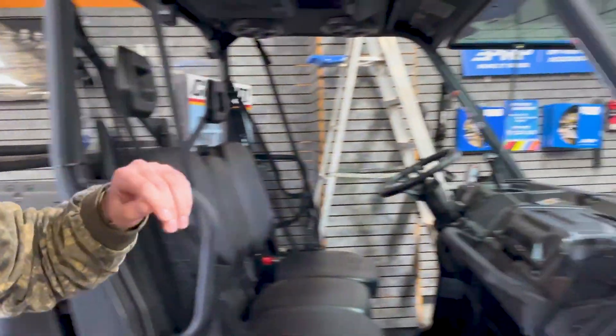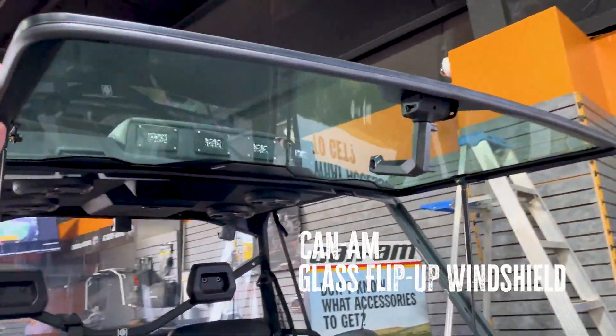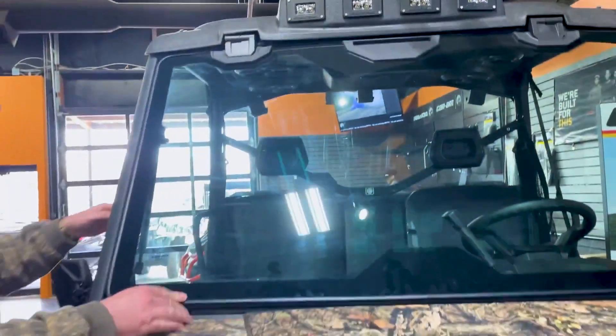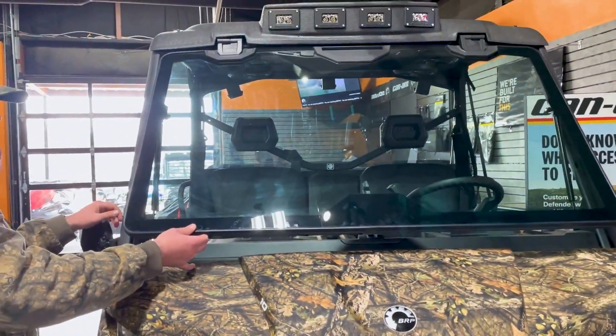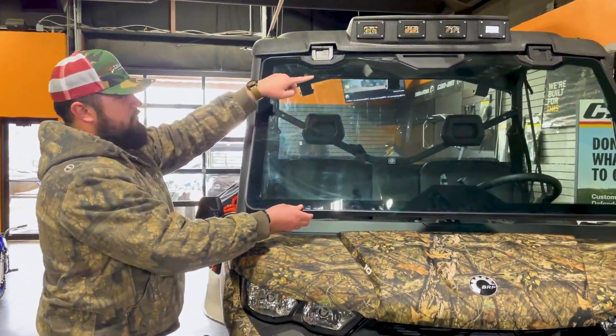Our next accessory is going to be Can-Am's glass flip-up windshield. This has multiple different positions. You can ride with it all the way up, fully closed, and also in a vented locked-out position on the inside. Very sturdy and good automotive-grade glass, ready for windshield wipers.